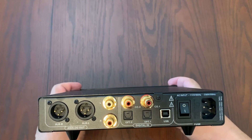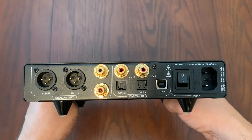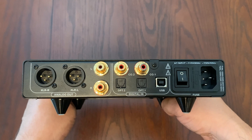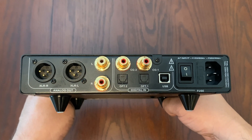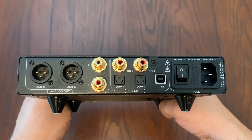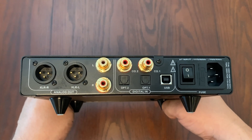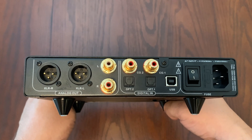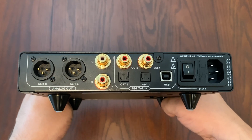On the back, starting from the right-hand side, you have the power cable connection, then the on/off switch, then the USB input — which you'll want to use to get the best quality audio. Next to that, you have two optical TOS link inputs and two coax inputs — all digital inputs. To the left are the analog outputs: left and right RCA connectors for RCA cables, and balanced left and right XLR connections.